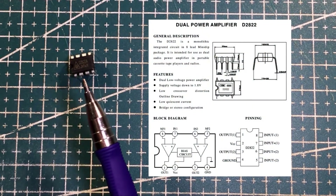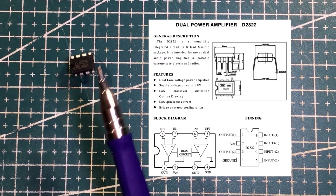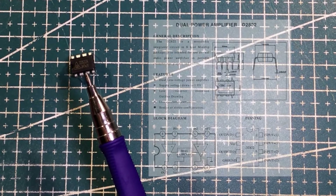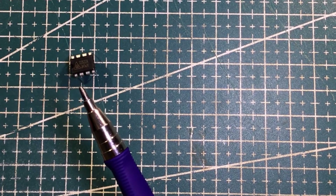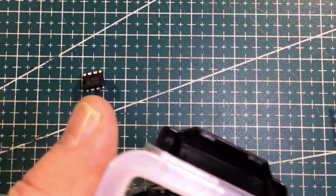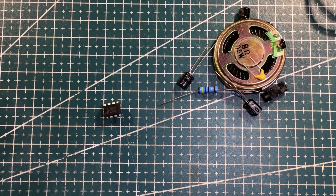I've seen a few tutorials online where they use something like this — I do think it's the TDA2822, the legitimate one — to run a couple of big speakers. But I'm going to, with some bits and pieces, maybe have a look at these size speakers.